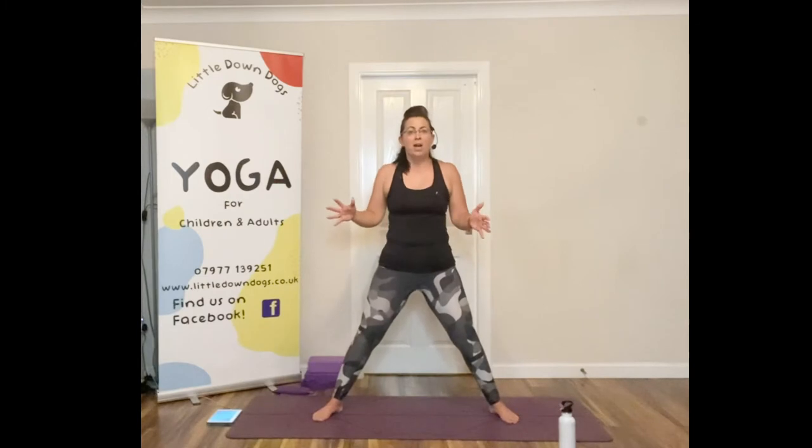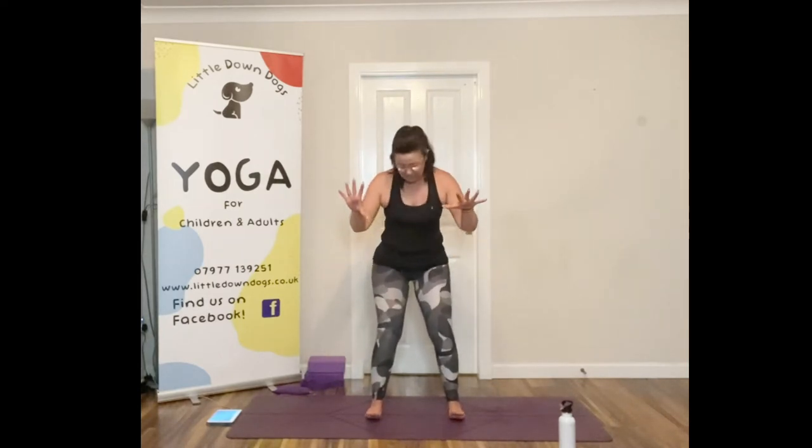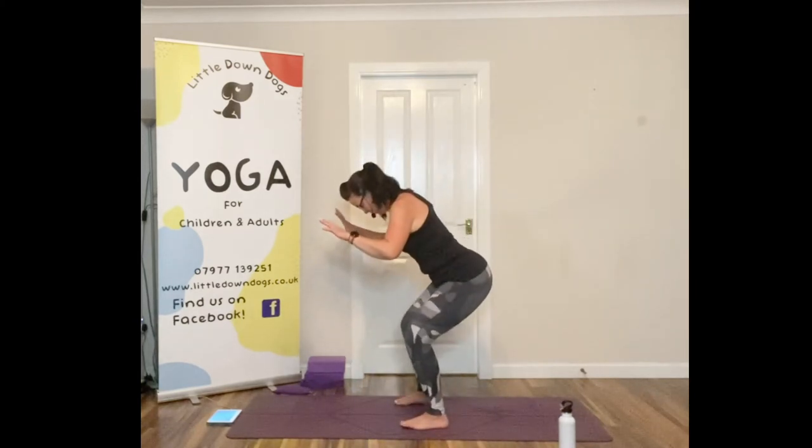We're going to stay in this tempo pose because we're going to be doing tempo fists of fire. Two variations: when you squat down your hands are out front, and when you come up your fists come into the side — so it brings your shoulders in a little bit too. After four rounds of that, we'll bring our feet in to hip width apart and do more like a traditional squat. Same thing — knees and hips back, can still see your toes, go as deep as you want.